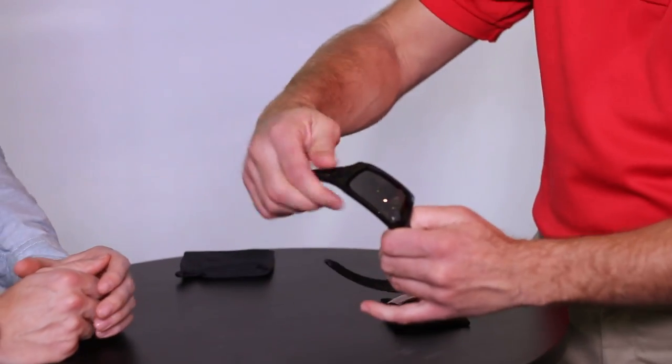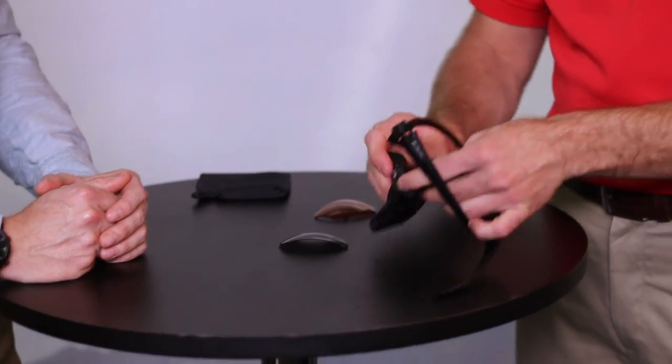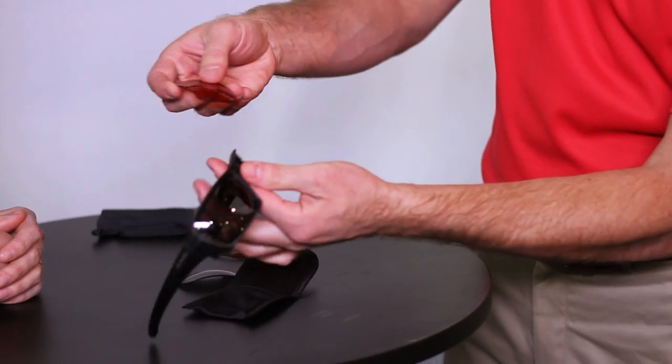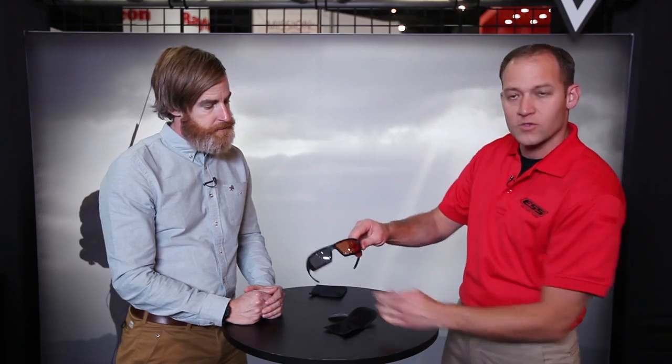So you just roll the door open, correct, and then you just pop the lens out. You take your replacement lens — it's going to look a little strange because I have two different color lenses — but you slide it back in the same way that you took it out. Pop, just like that.